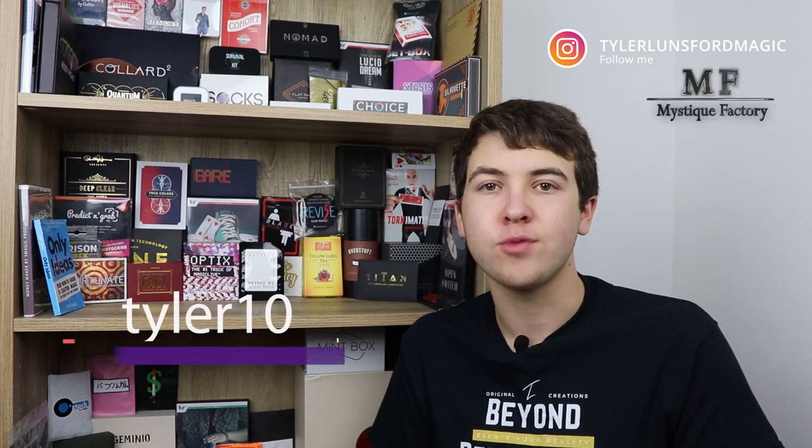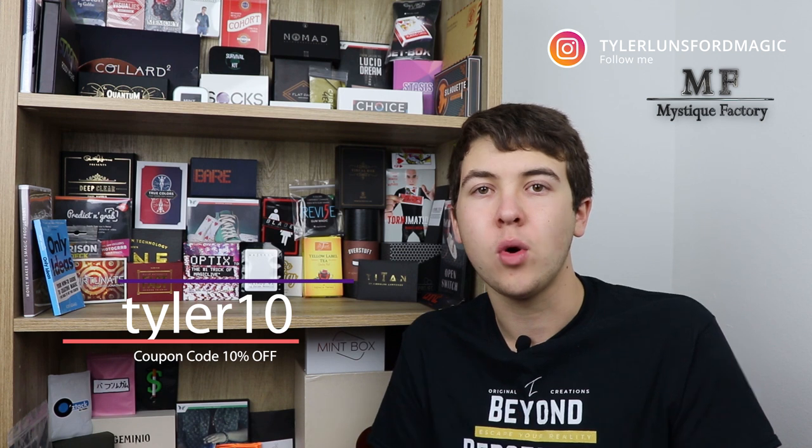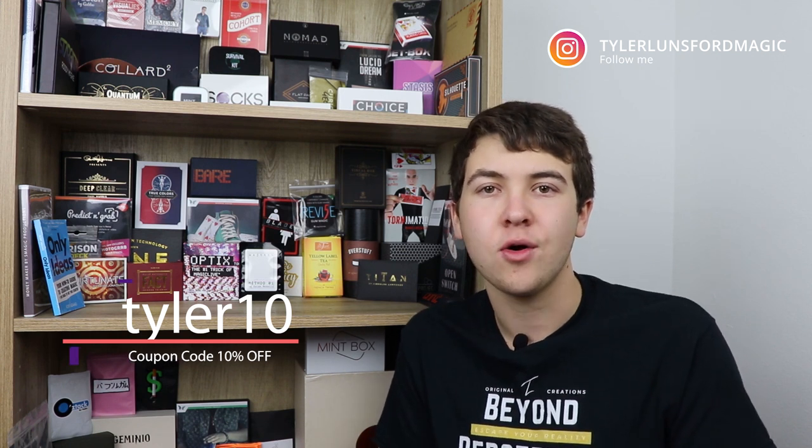That's going to do it for this video. Thank you so much for watching — I really appreciate you clicking on it because you didn't have to. If you'd like to purchase Pull It Extreme, the link will be in the description below. I'd like to thank Mystique Factory for sending me this product so I could do this review. Remember to follow me on Instagram at TylerLencerMagic — there I post my original magic, you can ask me questions and get a behind-the-scenes look. Thank you so much for watching, and hopefully I'll see you in another video soon. See ya.